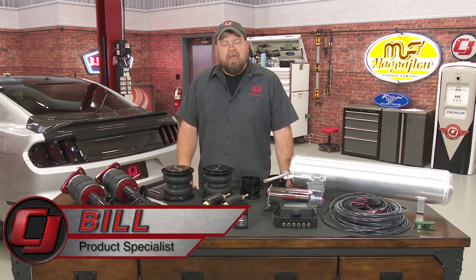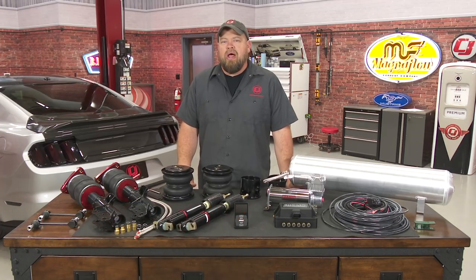Hi, I'm Bill from CJ Pony Parts. If you're hanging on social media, you've probably heard the term 'hard park' around the car forums quite a lot. Normally, it's a derogatory term aimed at somebody who's more worried about how their car looks at a car show or cruise night than actual performance.